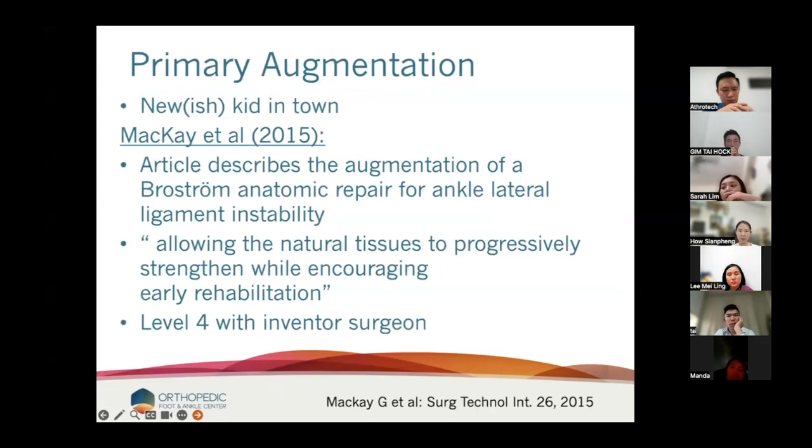But there's actually pretty good data to say that we should be augmenting in primary situations. I'm going to call this the new kid in town, but it's not really. Gordon McKay started talking about this in 2015. The first article described the augmentation of the Brostrom, and he quote-unquote said, 'allowing the natural tissues to progressively strengthen while encouraging early rehab.' This is level four data with the inventor surgeon, but it's the first paper published.